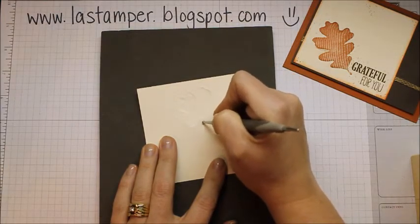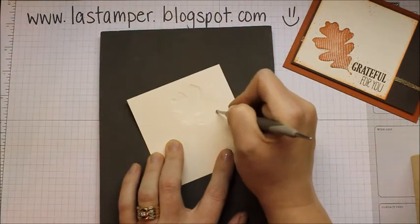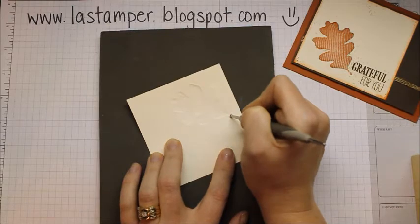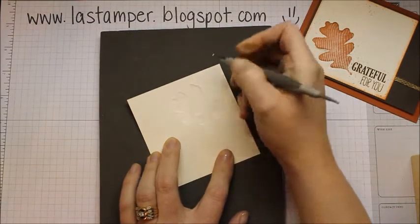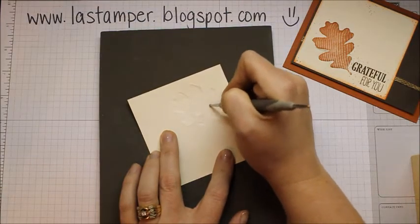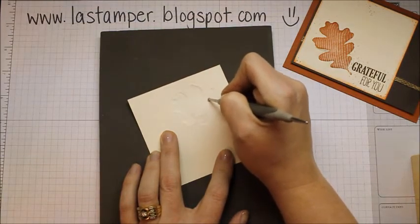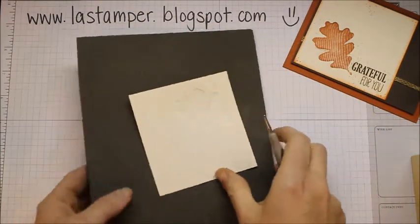You want to be careful that you don't poke right through your cardstock, because that is a possibility — and that would be very sad, you'd have to start completely over again. Just make sure you do the whole image like this. I've got the whole image done.